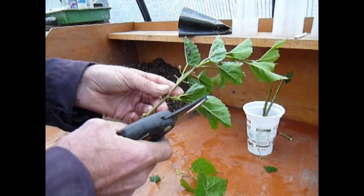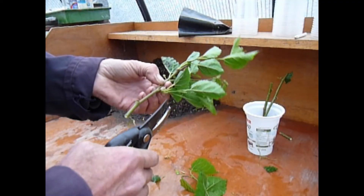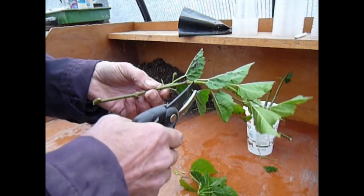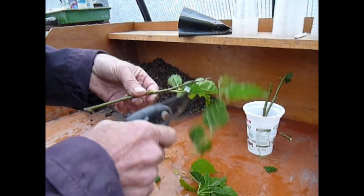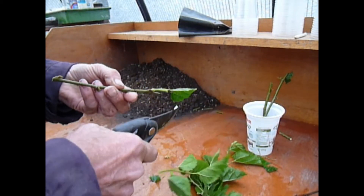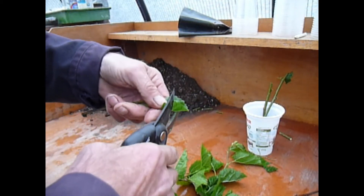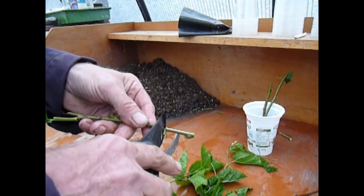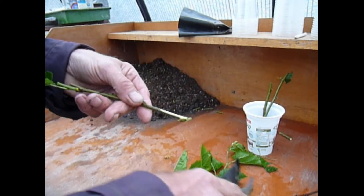Can we make another one? I think we can. Let's just take that one off there — that's the second node. Take that one off, take the little bit off at the end, and just clip it off there. I think we've got one there. Scrape again and into the water.